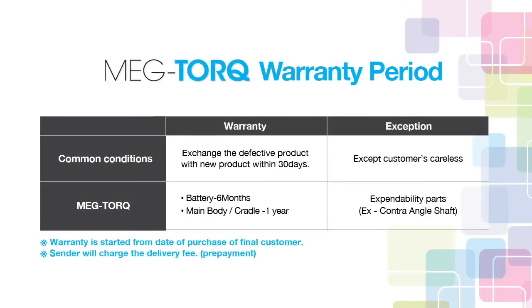The warranty period is one year and the battery is six months from purchase. When you need after-sales service, please contact the distributor for them to send the product to the manufacturer. Thank you.